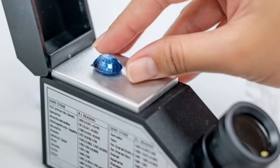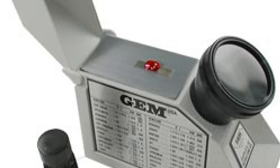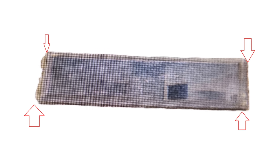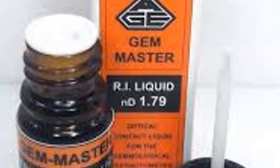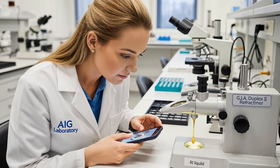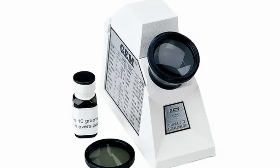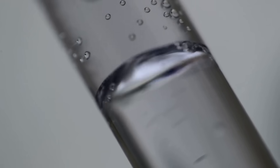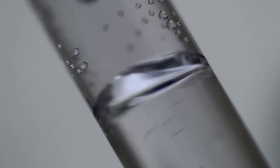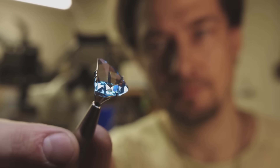Next, place a very small drop of RI fluid onto the center of the refractometer's glass hemisylinder — only a tiny amount, about the size of a pinhead. Too much fluid can make a mess and damage the instrument over time. Use the bottle's built-in applicator rod for best results. For your photo, position your camera to capture a clear view of the small yellowish drop of liquid on the shiny glass surface.